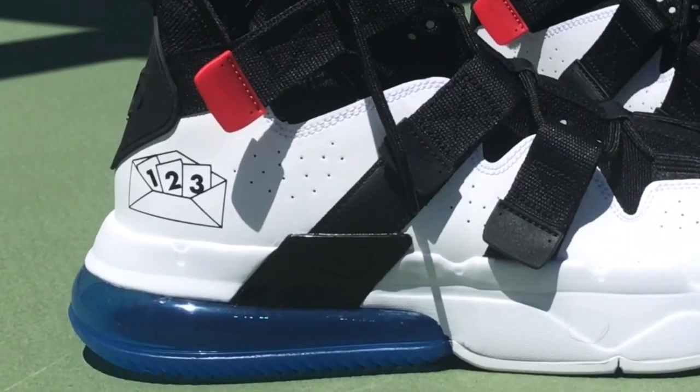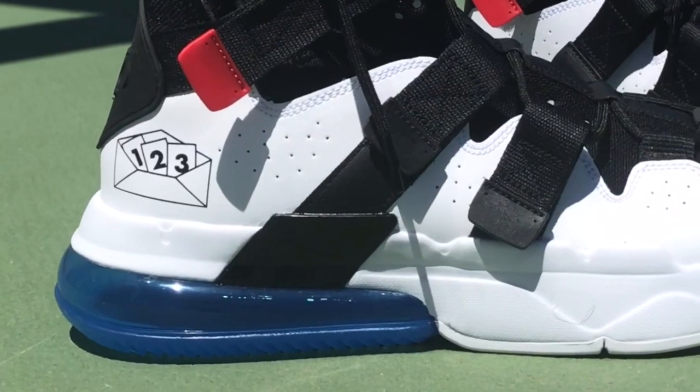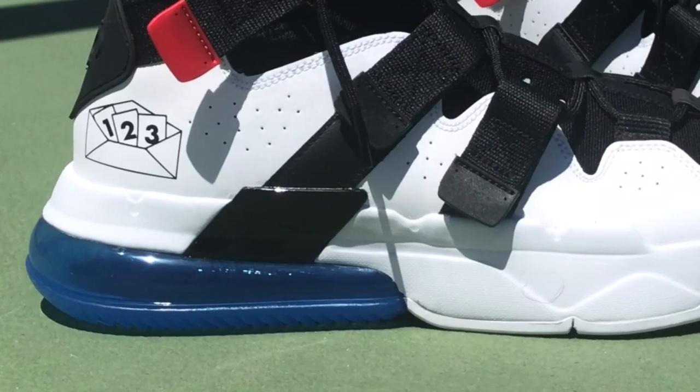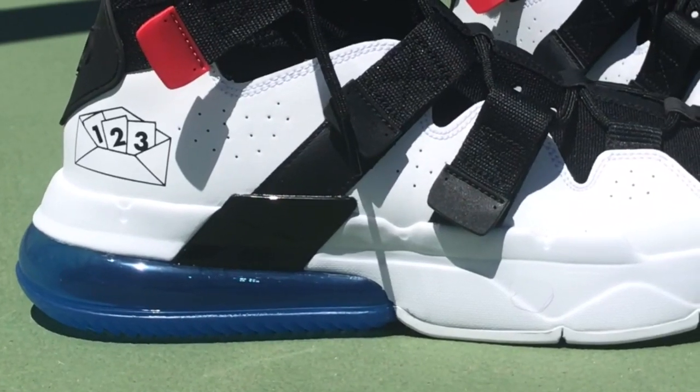Obviously with this new Air Max 270, they're trying a couple different things — kind of bringing the past and meeting it with the future, or the present and the future of sneakers.